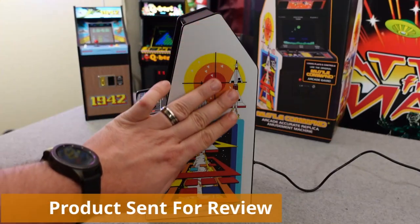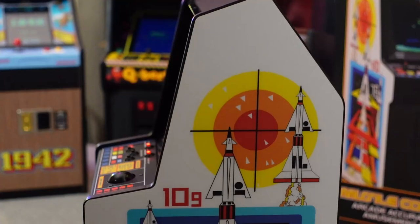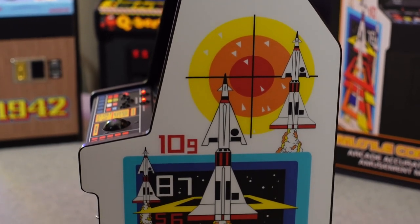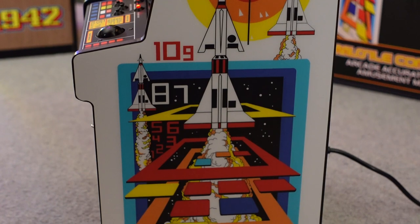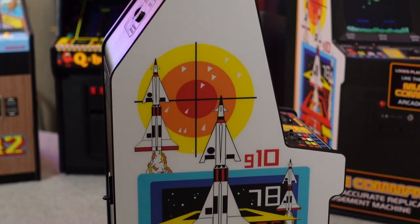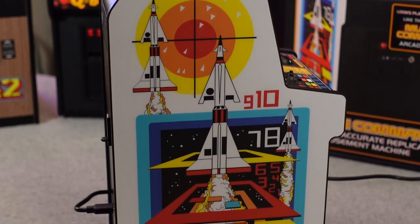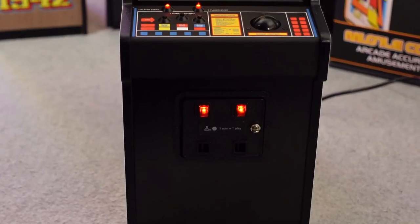I've been covering New Wave Toys for a very long time and this is the first time they've ever actually sent me a product for the purpose of filming a review video. I greatly appreciate that, and no, I'm not going to hide that with a size 2 font in the lower left corner of the video review. Just like any other product I review on this channel, I'll provide my honest feedback and opportunities for improvement if I see any.